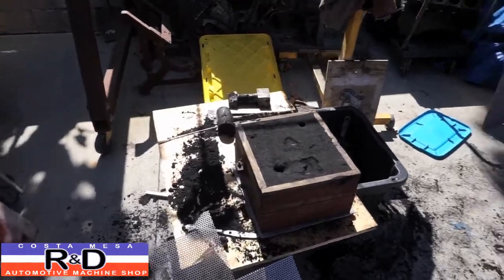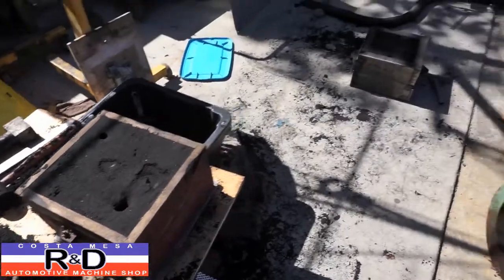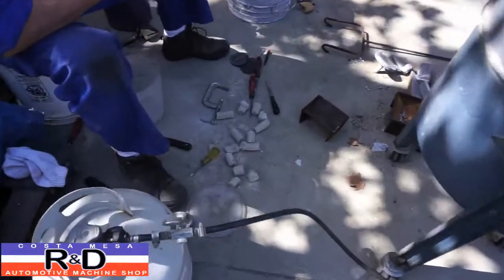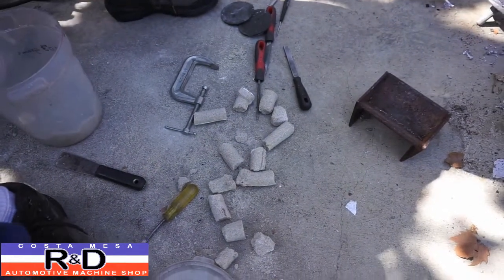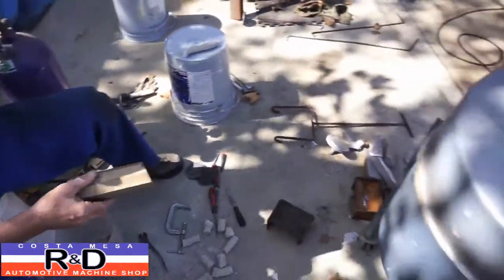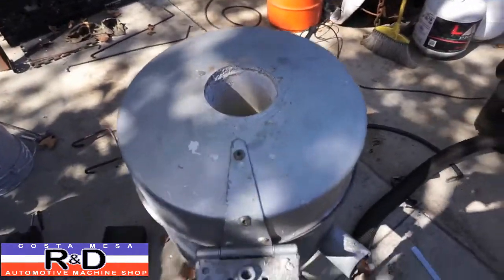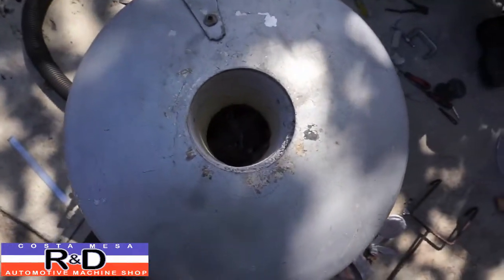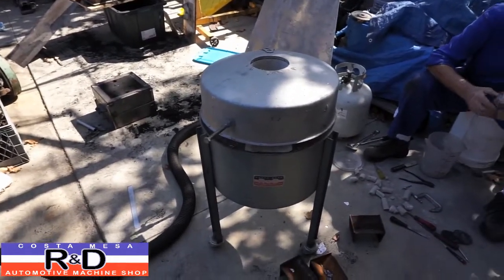Hi, it's John from Kusamase R&D. Today we're back in the foundry again. We've had some problems with our cores for our manifold, which is in this box here. Making the sand core is not all that easy — just trying to get them to come out right. We're trying to get one more to come out here out of the box. We've got the foundry on and we're trying to heat up some aluminum so they can pour. We'll be back once we're ready.